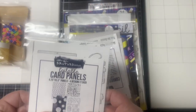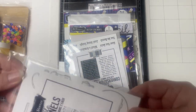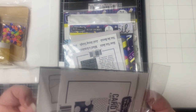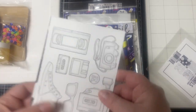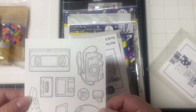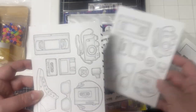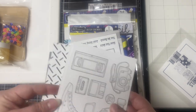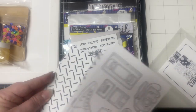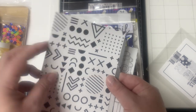Next we have these Retro Rewind card panels that measure four and a quarter by five and a half inches. These are foilable, which is something I've recently started getting into — I have a video in the works where I share foil cards I created. These panels have 90s themed images such as a VHS tape, a camera, a floppy disk, a cassette tape, a Walkman, a high top shoe, some sunglasses and more. And then there's a metal looking pattern, and then another 90s pattern which is similar to the pattern on one of the stencils.